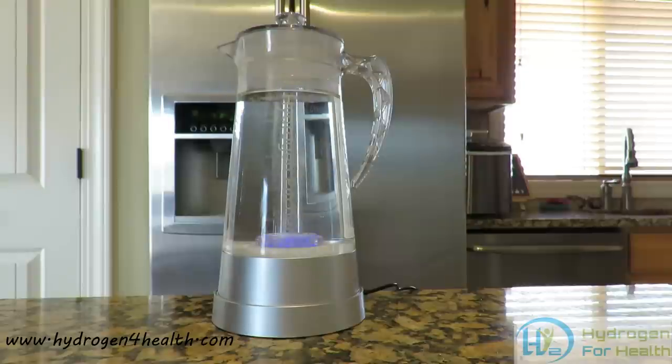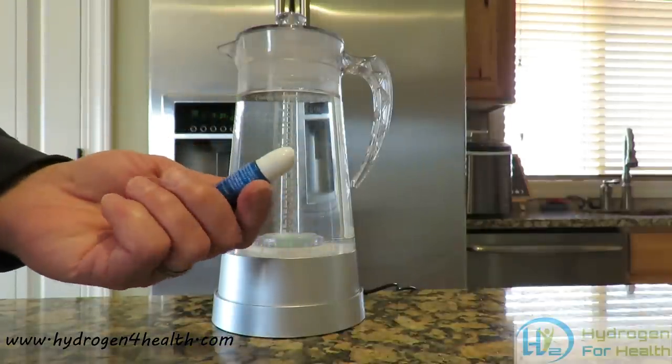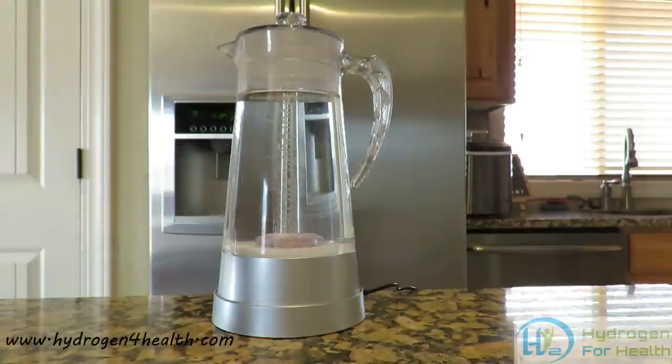Then you wait 15 to 30 minutes and your water is ready to drink. One of the questions I am most often asked is how much hydrogen will this put in the water? We are going to test that out today. What we have is our test drops. This is MIZ, a company in Japan that produces these. We are going to test the hydrogen content in the water.